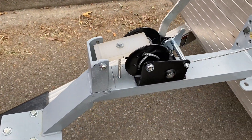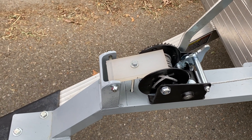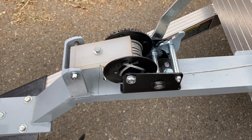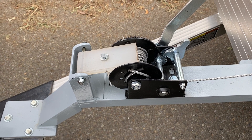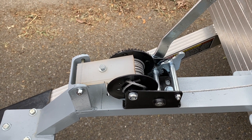I also added this piece of polypropylene to keep the cable from getting all wadded up when you loosen tension on there. It tends to go all over the place if you don't keep it contained.